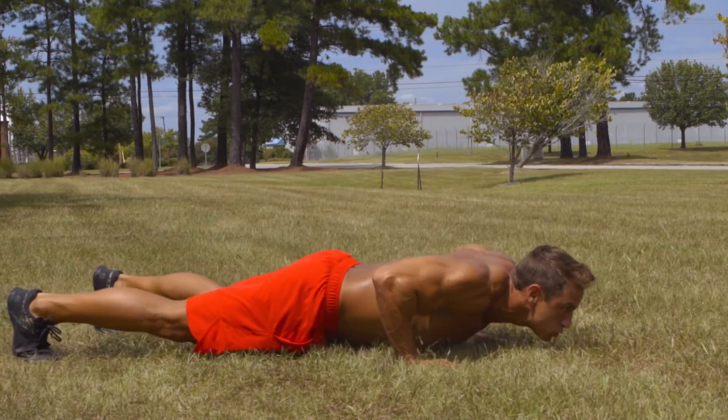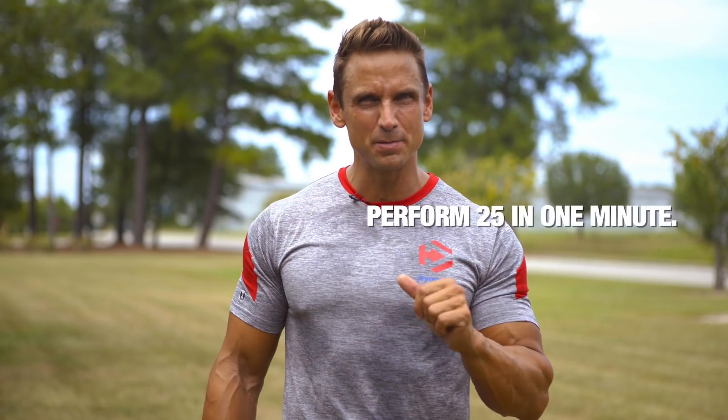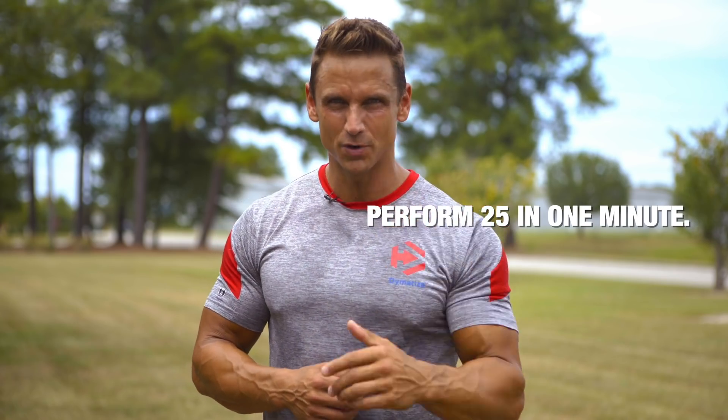Your fifth movement in the expert assessment fitness test is the clapping push-up. If you can perform 25 repetitions of the clapping push-up within one minute, you're an expert.